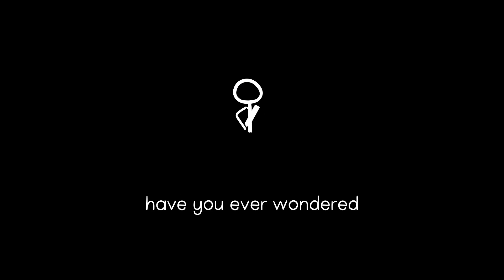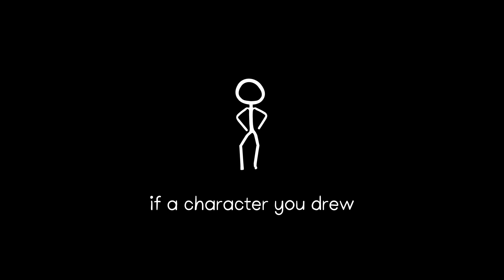Hello, I'm Anna. Hi, I'm Judith. Have you ever wondered what it would be like if a character you drew could come to life? We created Draw and Dance.